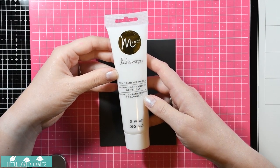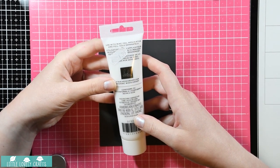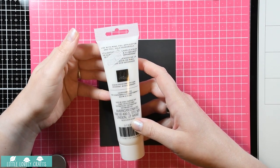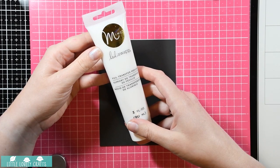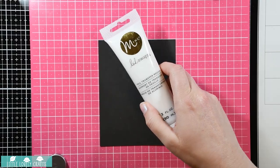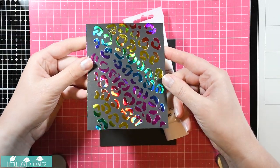Here we have the product - it's foil transfer medium from Heidi Swapp and it's for the Mink collection. As you can see on the back, there are no descriptions whatsoever on how to use it, just that you're supposed to use it with Mink products. But I don't have any of those, so I tested it out.